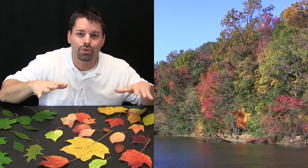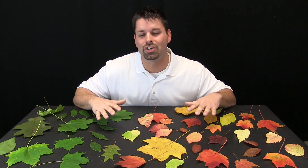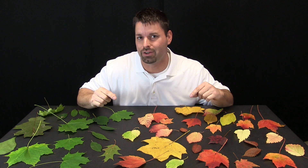Scientists like to ask a lot of questions. So let us ask a question: when do these leaves start to change colors? Through science we have discovered that these leaves start to change colors when there is less hours of sunlight during the day. The amount of sunlight during the day is what is key to these leaves changing colors.